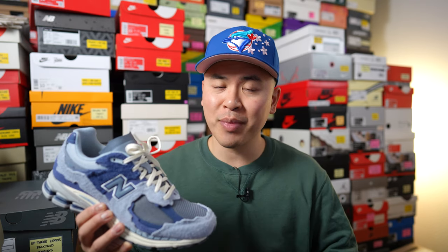What's up everybody, it's Sean here and I'm here today to give you guys a review of the New Balance 2002R from the Protection Pack or Refined Future Pack in this light arctic grey colorway.